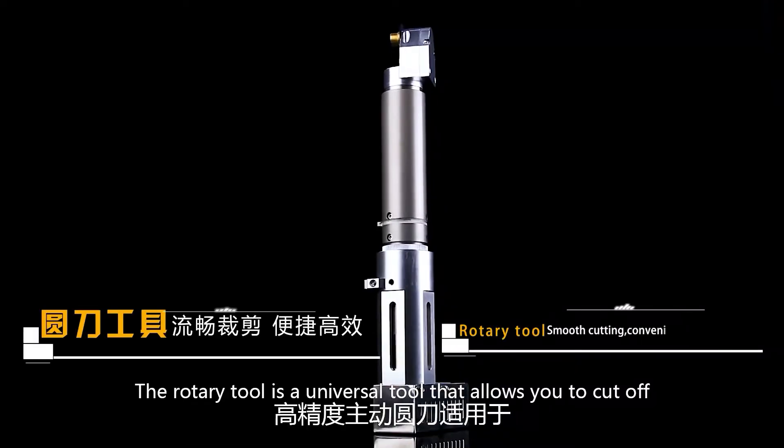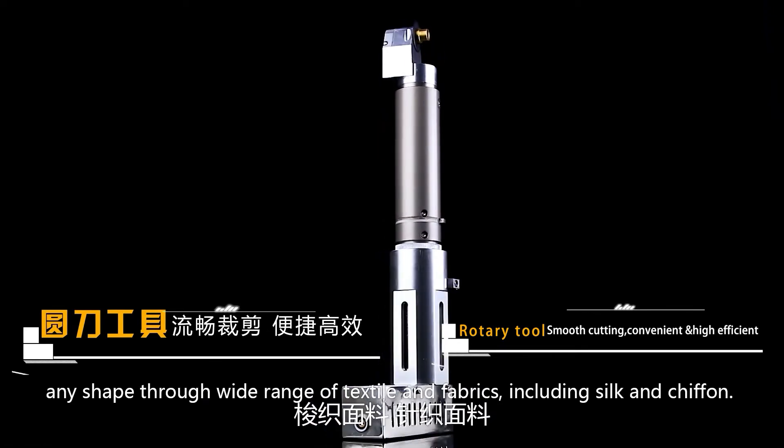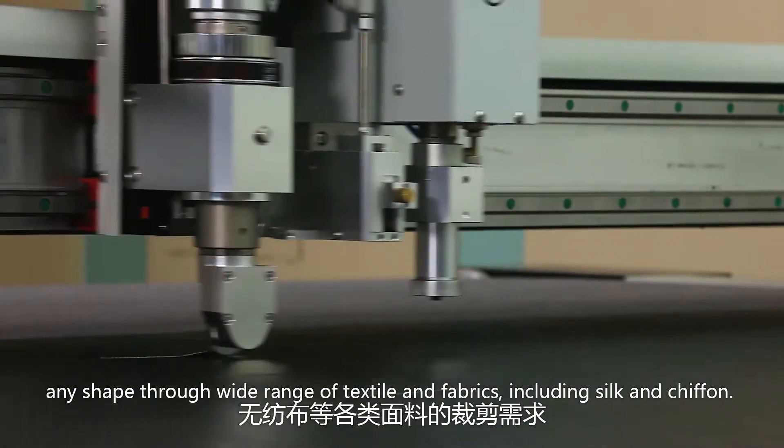The rotary tool is a universal tool that allows you to cut off any shape through a wide range of textiles and fabrics, including silk and chiffon.